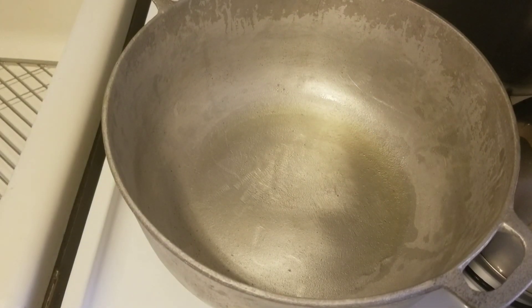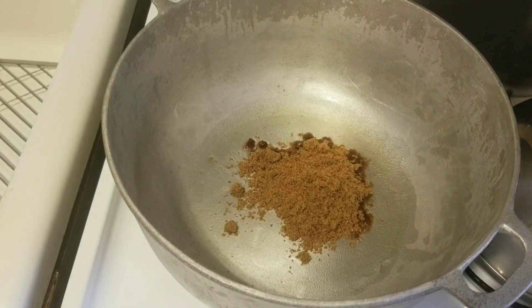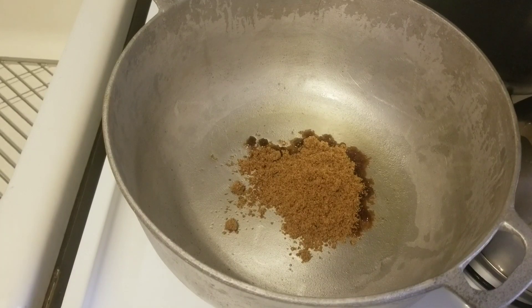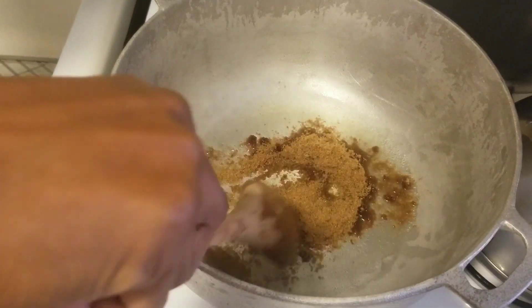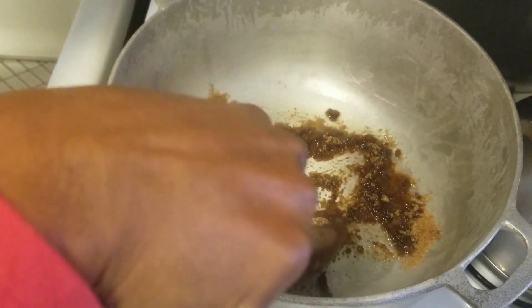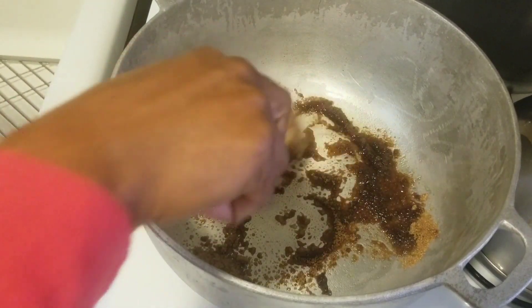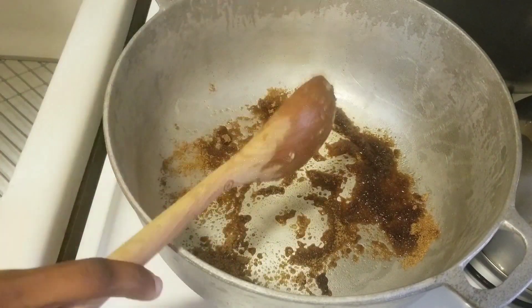So let's pour our one third cup of brown sugar. Let's spread that out nicely in the pot. And we're going to leave this to brown or caramelize.